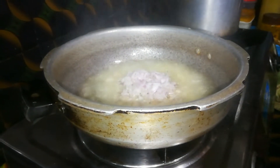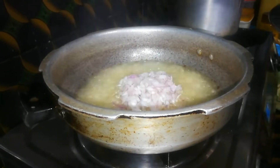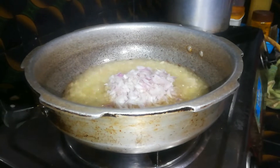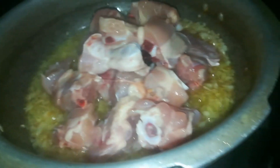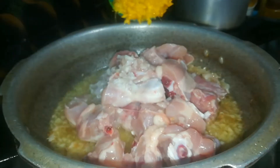I am making chicken curry and fried soup. It is so good, I am making it.